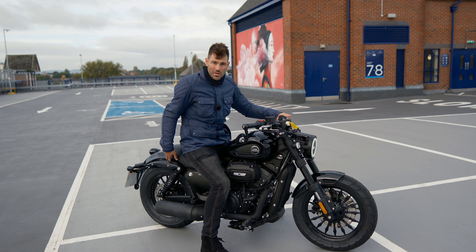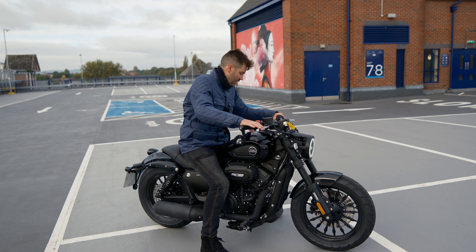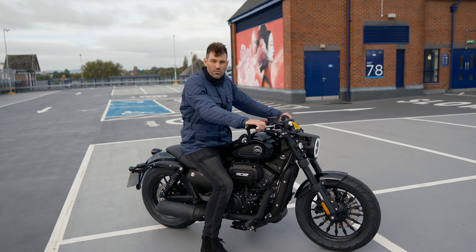Obviously there is a lack of storage, unless you were to get something aftermarket. So that is a problem if you want to put a laptop or something — you'd have to wear a backpack. But other than that, it's a very easy bike to ride around town on.